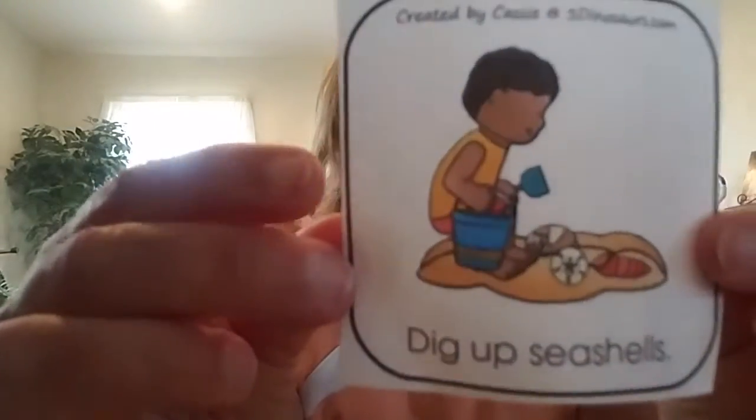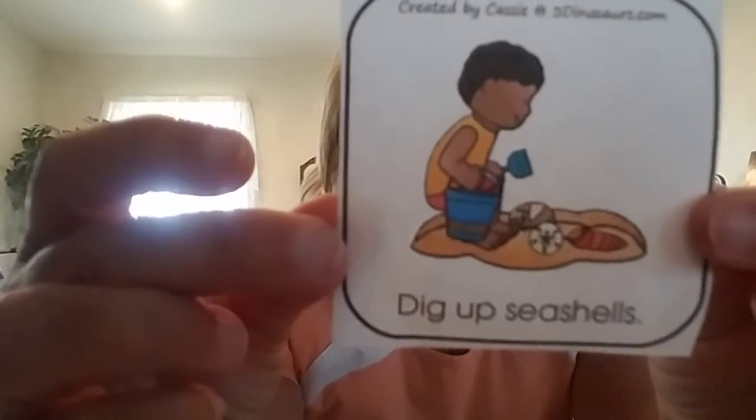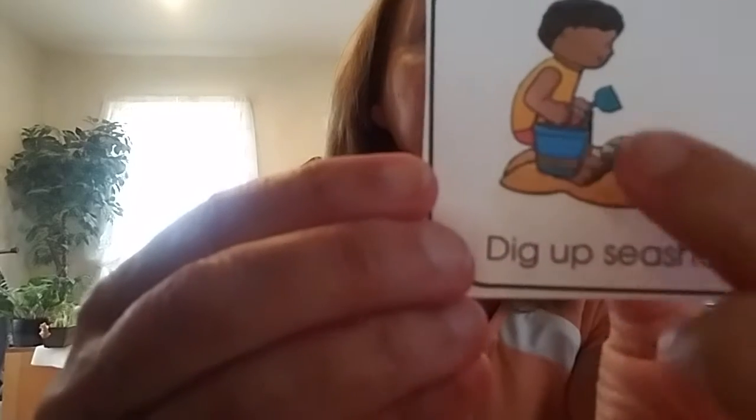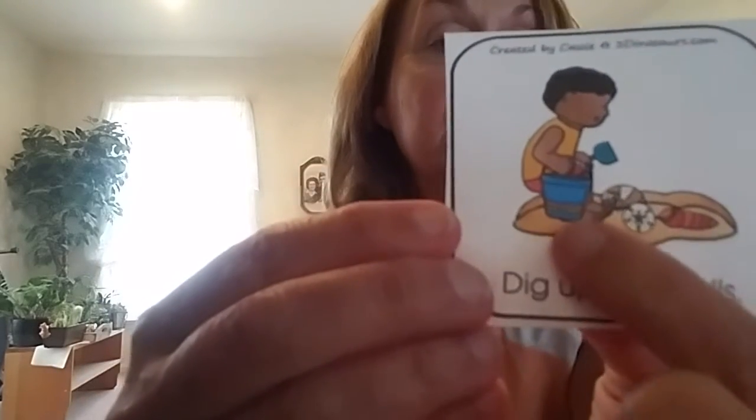The next thing you might see at the beach is sand, and we like to play in the sand — we like to dig. So we are going to get into a squat position. His knees are bent, his hips are bent, and his feet are flat. So we are going to get into a squat position and we are going to dig.